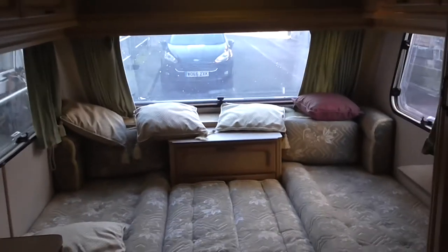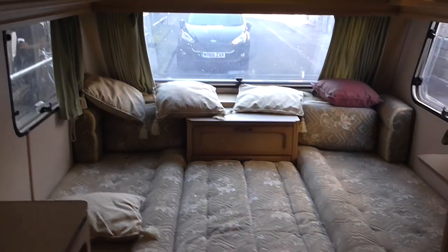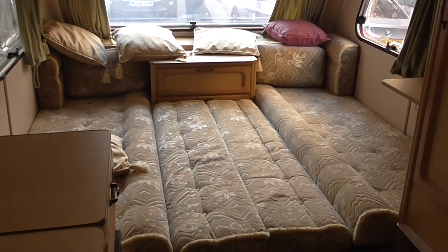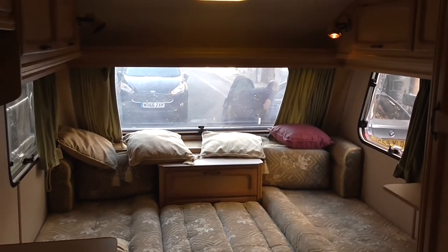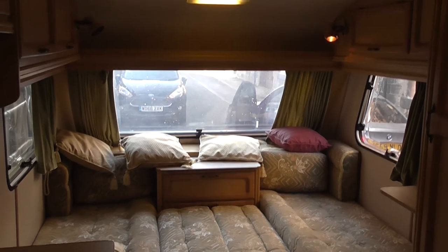So there you have it — caravan all complete inside, plenty of life left in it. Just a case of put your clothes in, put your bedding in, put your food in, hook up and away you go. So happy bidding — going to start it at 99p, no reserve. Good luck with the auction and thank you for watching the video. Bye for now.